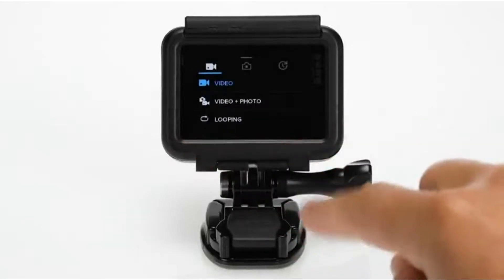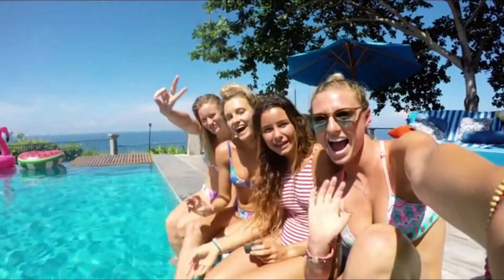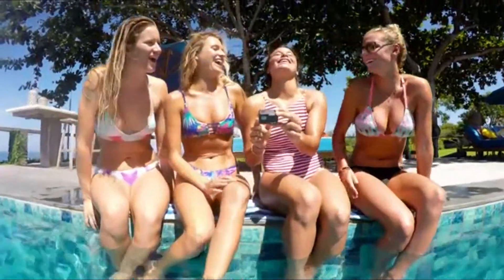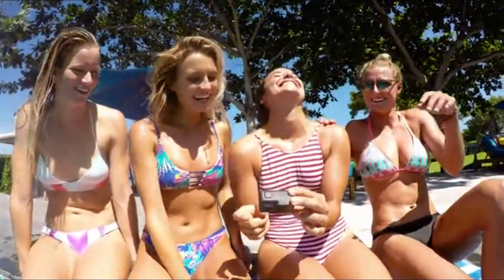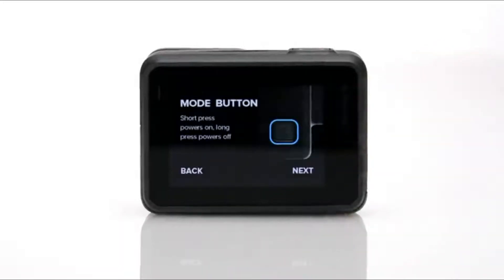On the back you'll see the large touch display where you can preview your shots, easily change modes and settings, and immediately play back your videos and photos. Navigating is easy — just tap and swipe. To learn more about using the touch display, be sure to take a camera tour the first time you power on the camera.